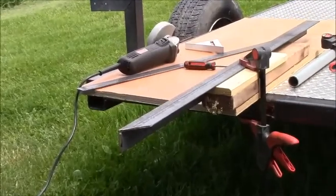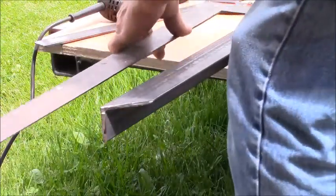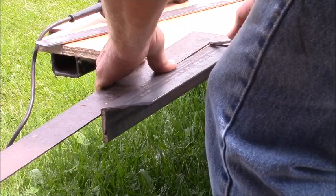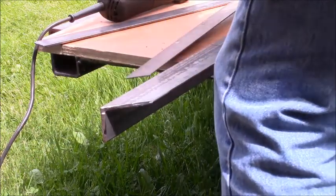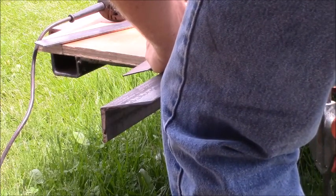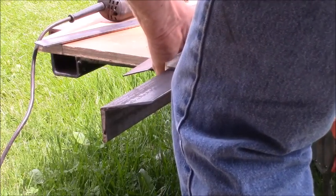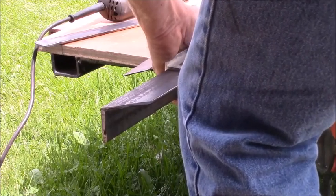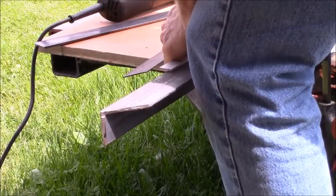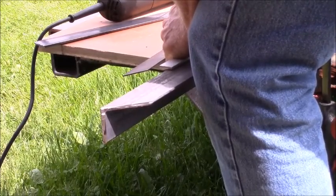I've gotten the first 45-degree angle cut off the end of this. Now I need to measure in 12 inches at a 45-degree angle. The length of these isn't super important because they're just sticking out like a shelf. I'll just scratch them up good, and we're going to do the same vertically here.